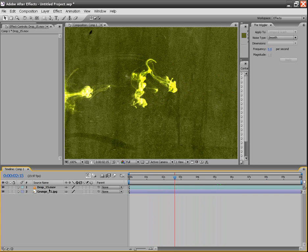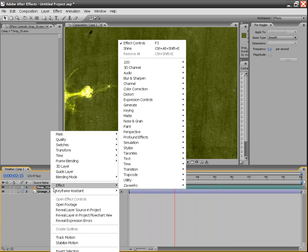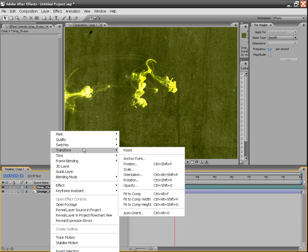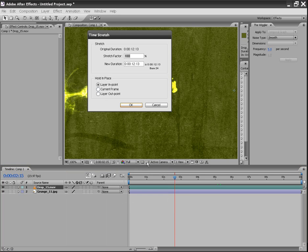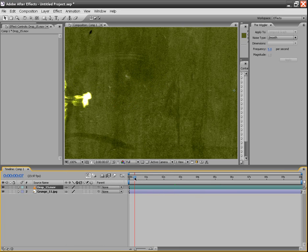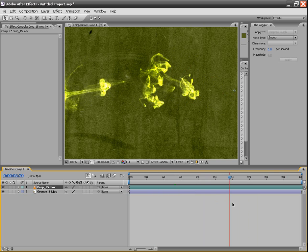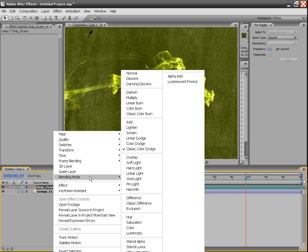Possibilities are pretty much endless. You can slow it down by opening up Time Stretch. Depending on how much you want to stretch it, let's just do a stretch factor of 150%. Since this is at 60 frames per second, you can pretty much slow things down very well — it's actually going to run a little bit slower. And what you can also do with this is add different blending modes to make things appear out of the smoke, almost like what I've done in a couple trailers before.